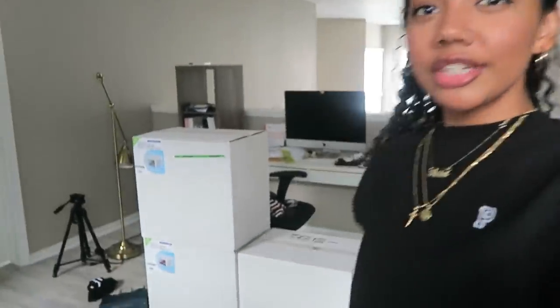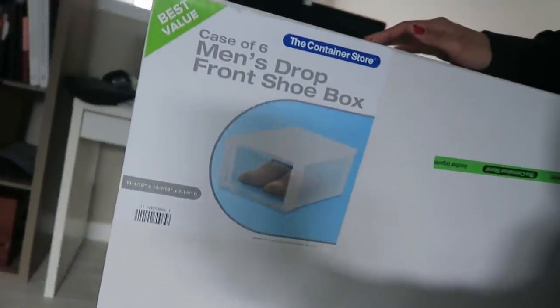What's good, I'm back again with another video. I just came back from the Container Store — I bought a bunch of these drop-front shoe boxes. I got the men's ones because I wasn't sure if the women's ones were going to fit my sneakers. I'm going to set them up and put all of my sneakers in there, and I figured this would be a wonderful opportunity to do a sneaker collection video.